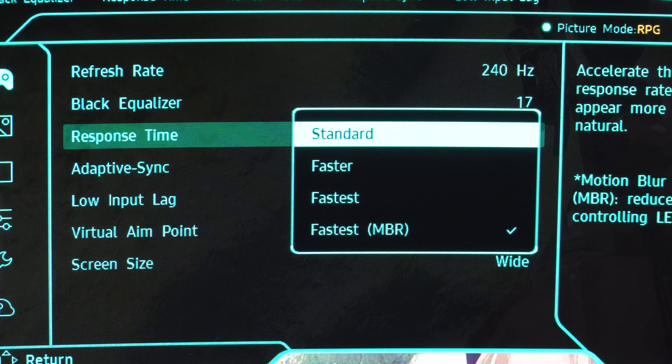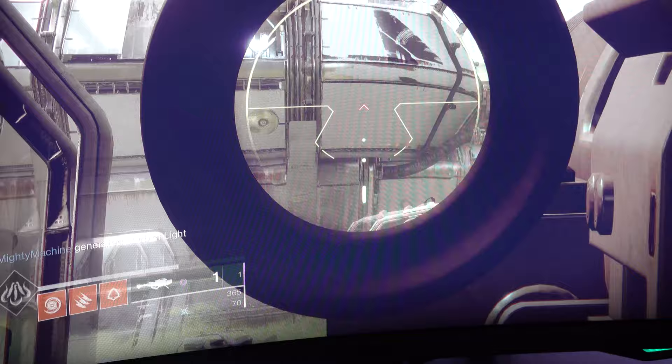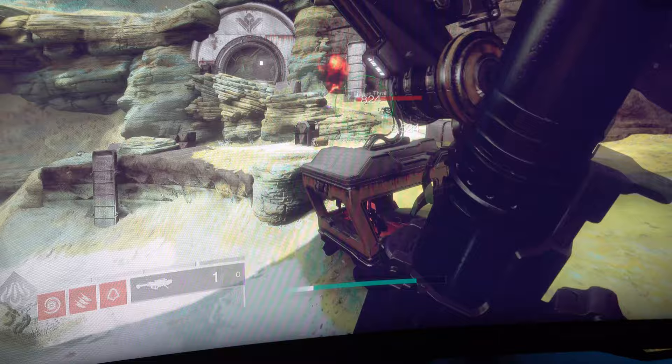Finally, you want to test out the different response time modes to see which one has the least amount of ghosting and will give you the best performance and the best looking game experience. Load up your favorite game, then go into the on-screen display on your monitor and start messing with the different response time modes to see which one offers the least amount of ghosting. Keep in mind that the mode set to the fastest typically introduces the most ghosting in-game, but every panel is different. Test all of them and find the best balance of input lag versus ghosting or trailing introduced in the panel.